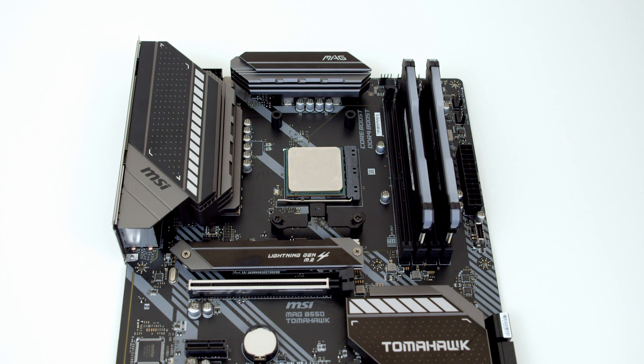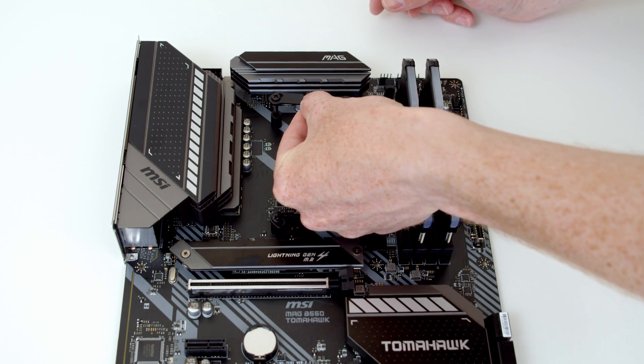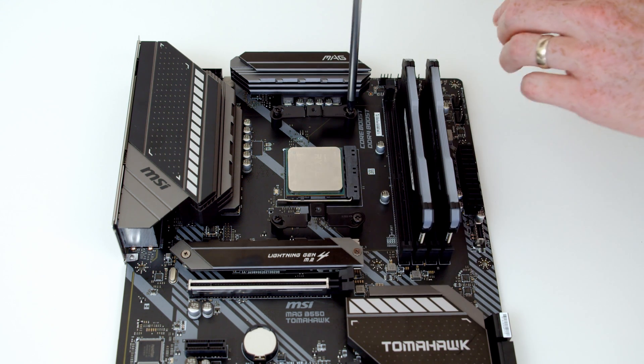Just the same process on the top then. We've got the screws through the holes labelled AM4, because this is an AM4 socket, and then just screw things into place.